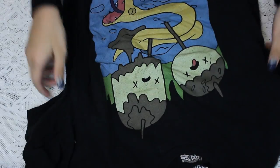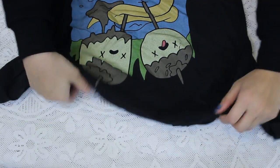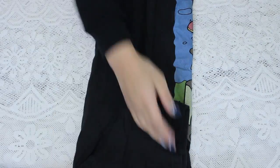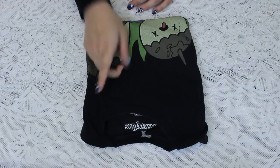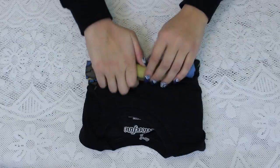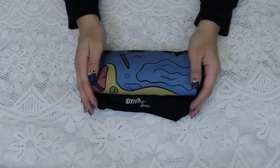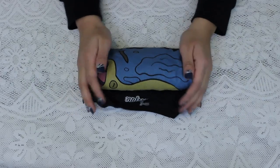First thing you're gonna want to do: take the shirt that you're going to be folding and fold it like you would any regular t-shirt. Now take it, pick any end, and roll it up just like this. It doesn't have to be perfect — it just has to be a cylinder-like shape at this point.